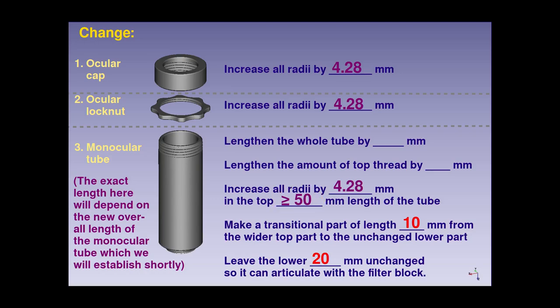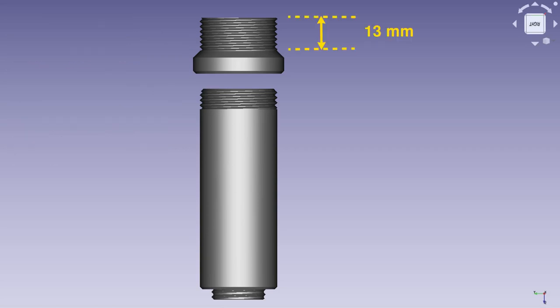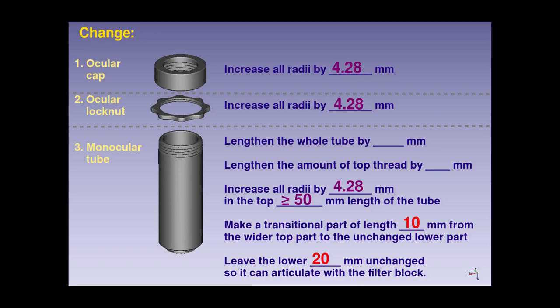Regarding the length of threading at the top of the monocular tube, the length of threading on the standard 15mm extension module is 13mm, but the length on the standard monocular tube is only 8mm. So, we'll need to elongate that by 5mm to allow the same amount of adjustment room that the 15mm spacer would have provided.